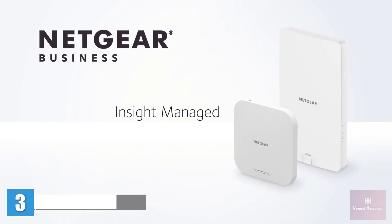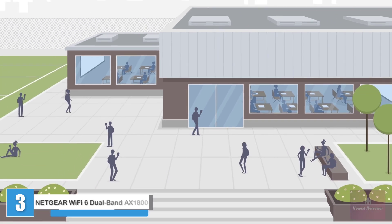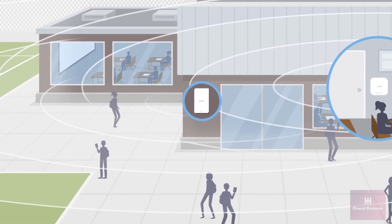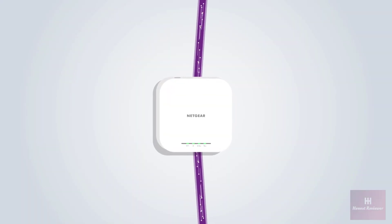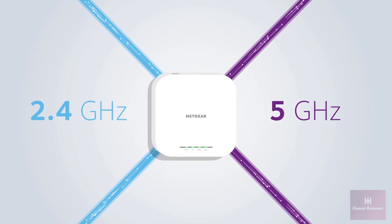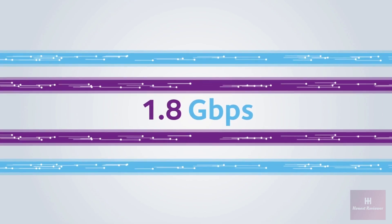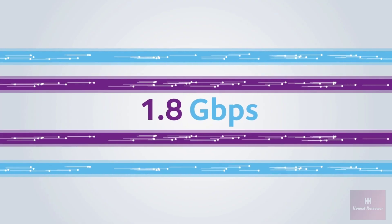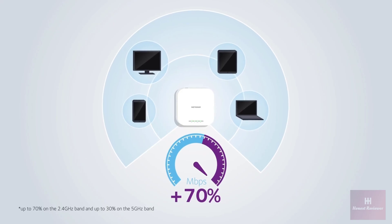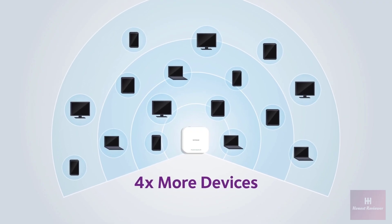Introducing the Netgear Insight-managed Wi-Fi 6 AX1800 dual-band access points, offering higher speeds, higher device density, and increased Wi-Fi 6 coverage for indoor and outdoor business connectivity. Equipped with two Wi-Fi 6 streams for the 5 GHz band and two for the 2.4 GHz band, this dual-band 4-stream system delivers 1.8 Gbps of data throughput — a combined gain of up to 70% higher network speeds and the ability to service four times the number of client devices per unit.